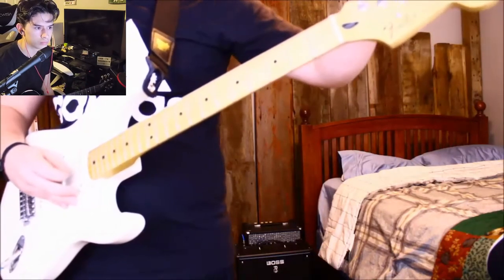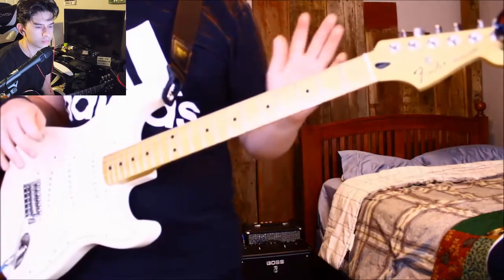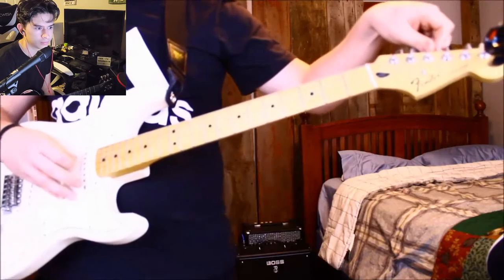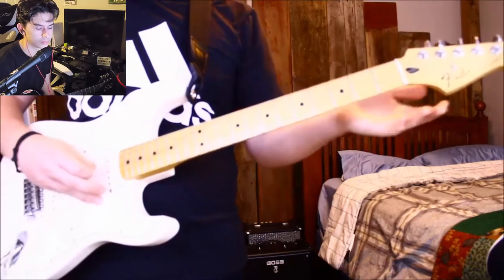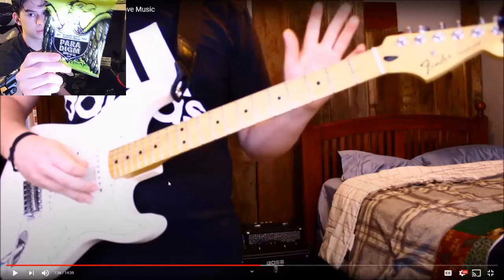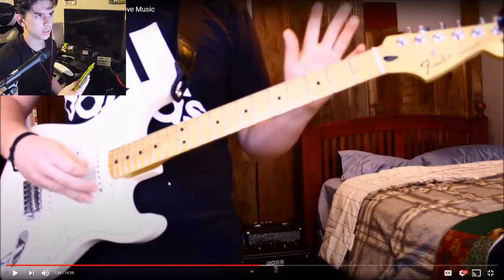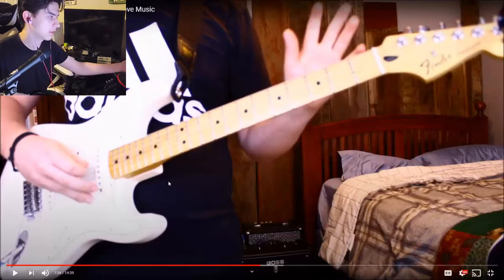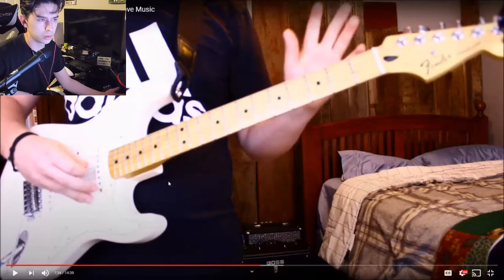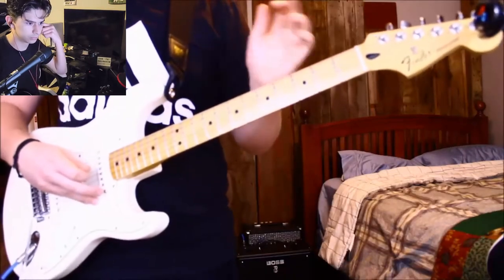Paul cautions: "Only turn the peg a half turn, or even a quarter turn, because if you crank it too much it will shorten or lengthen the string too much and it will break. If you do break a string — I'm not sponsored — I recommend Ernie Ball Paradigm strings for electric guitar. For acoustic, get regular Ernie Ball strings; the $15 ones should work. Again, only a half turn or a quarter turn is how much I recommend."